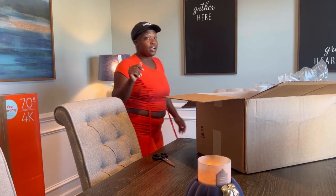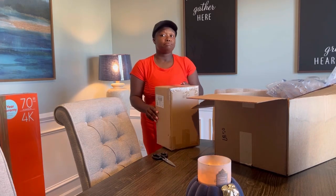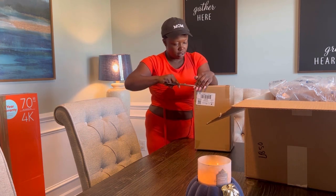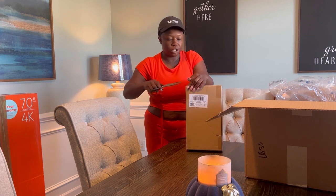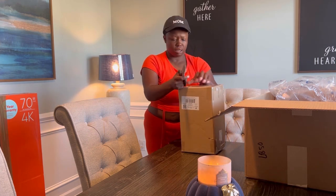Oh, I'm getting scared y'all, actually, because it's okay baby, it's okay mama. I haven't been paying attention to my packaging and I'm missing some too, so I'm gonna have to get in my email and see what's up with that. This might not even be what I wanted it to be.